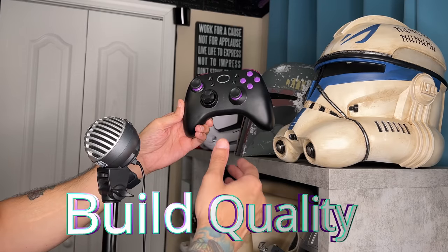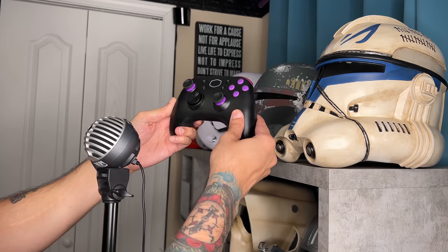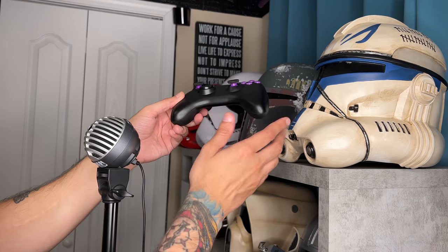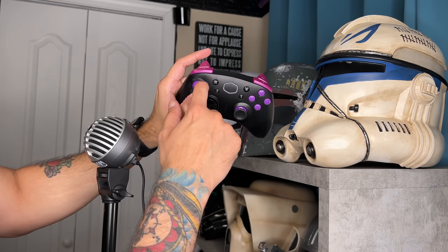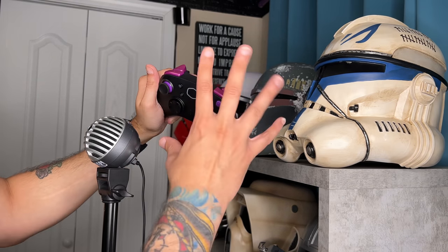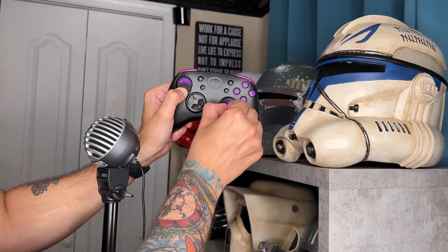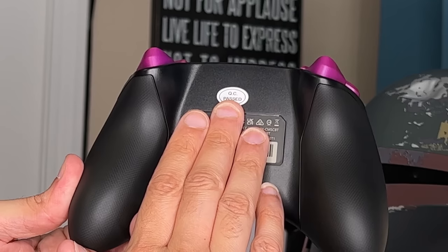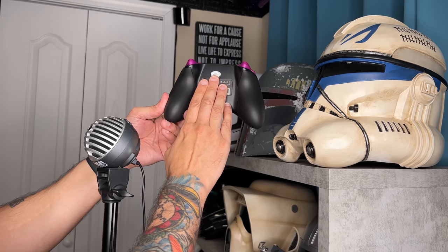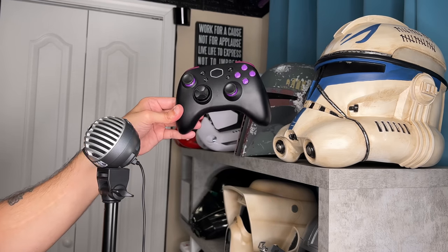As for build quality, a lot of what I just mentioned during ergonomics and comfort carries over because the plastics do feel quite cheap. There isn't a huge panel gap where the front faceplate and rear shell meet, but all the components look and feel incredibly cheap — you can tell from the seam on the thumbstick base, the mix-match paint scheme, to the fact the thumbstick center is rubberized but the outside is plastic. While the quality control might have passed from the factory, it did not pass the controller captain's inspection. It's going to get a 4 out of 10 for build quality.